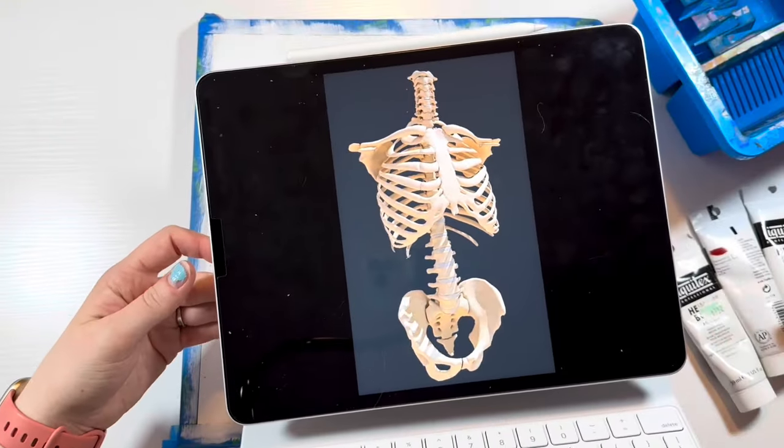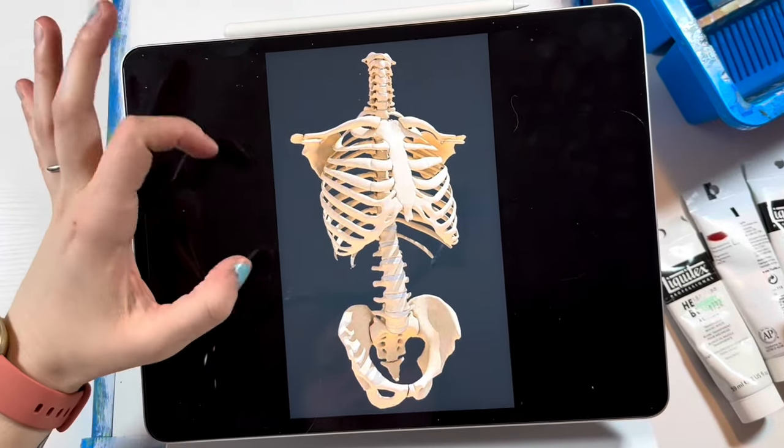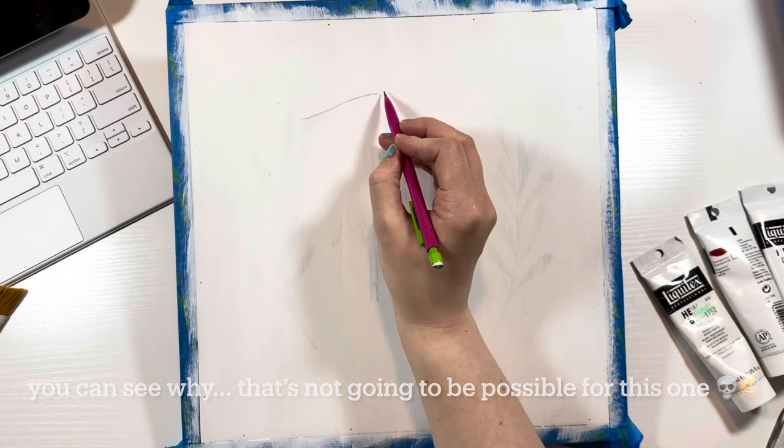Not to flash you with bones, but this is the reference that I'm going to be using. A lot of artists like to take their own reference pictures, but you can see why that's not going to be possible for this one.